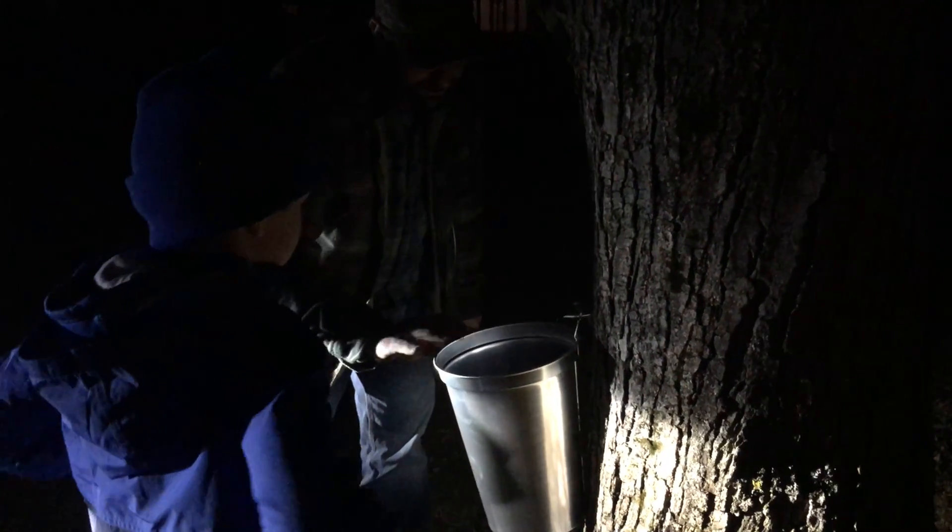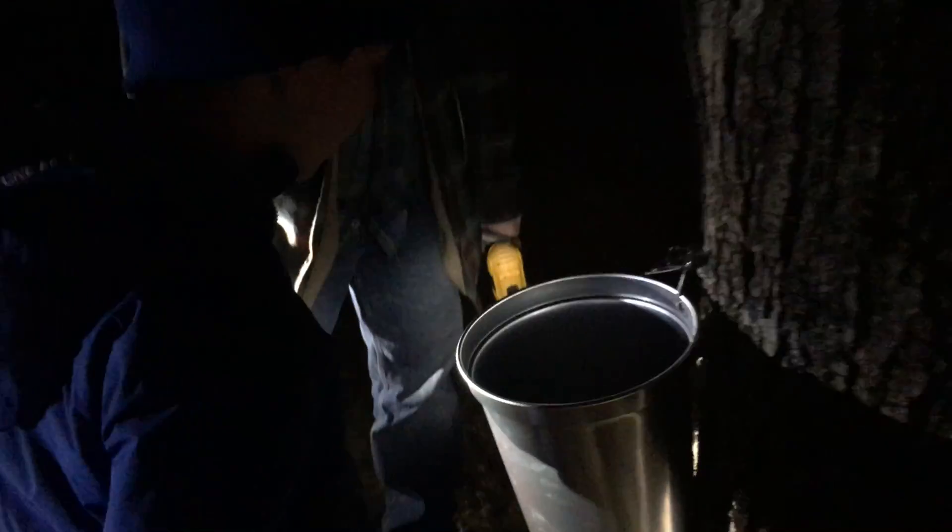You're losing sap. I know, man, but the hook is like backwards. Alright, you hook it this way. There you go. Listen. I see the sap. Try it. Tastes like water.